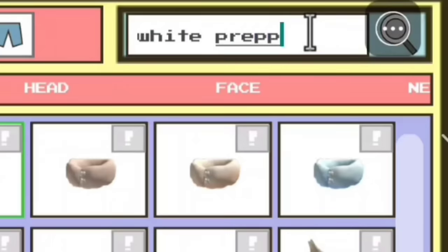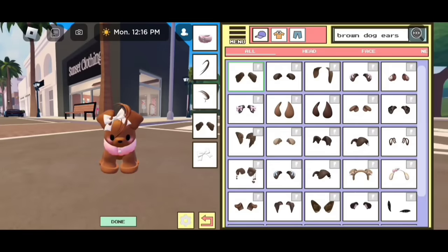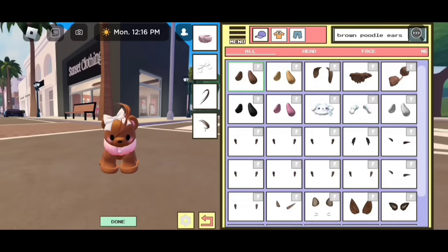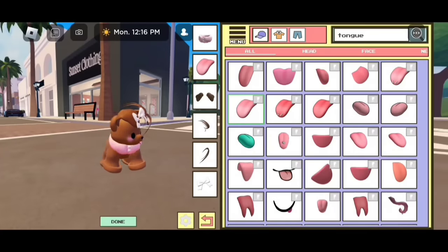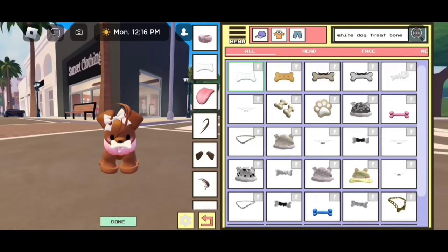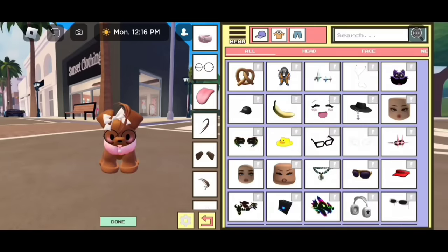Now search for "white preppy head bow" — it's going to be the first one. Now let's get some ears: search up "brown dog ears." If you guys don't want to use those ears you can use the "brown poodle ears" — it's going to be the first one. You guys can also use the "bear dog ears." Now let's search for "tongue" and we are going to use the same tongue I used for every single dog. Now let's search for "white dog treat bone" — it's going to be the first one. This bone also comes in another color.